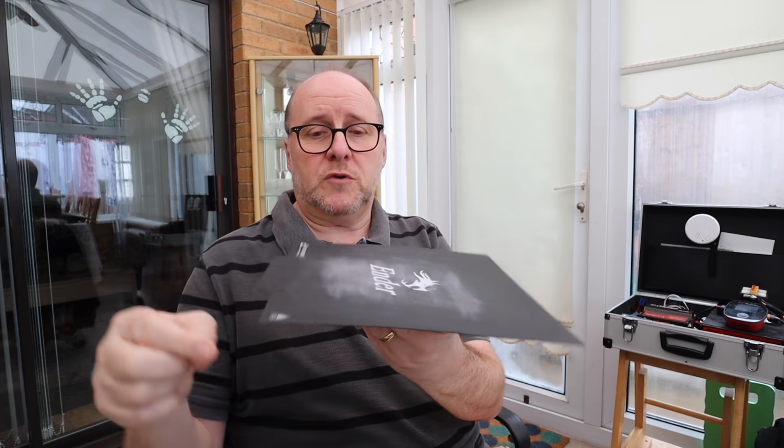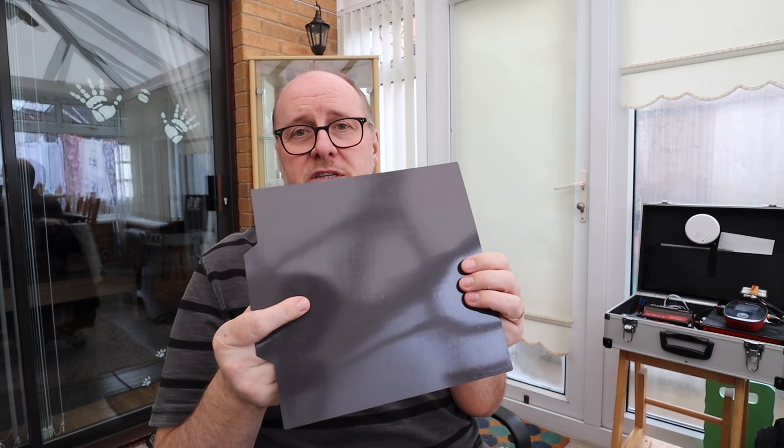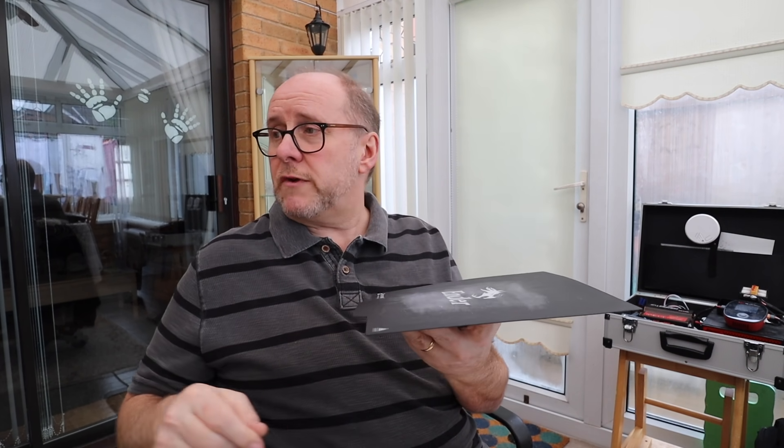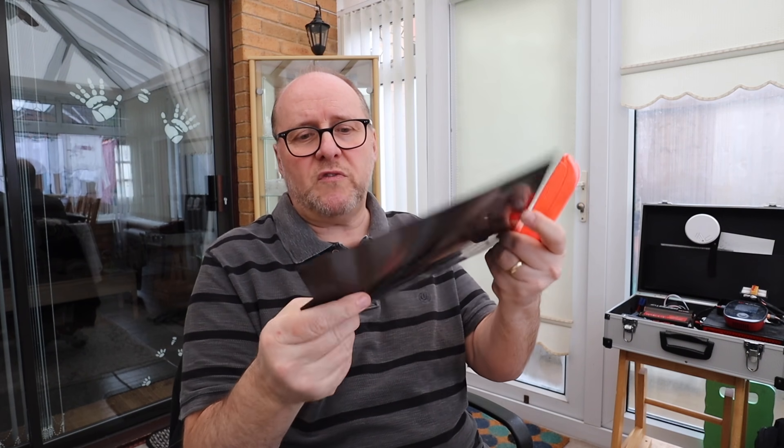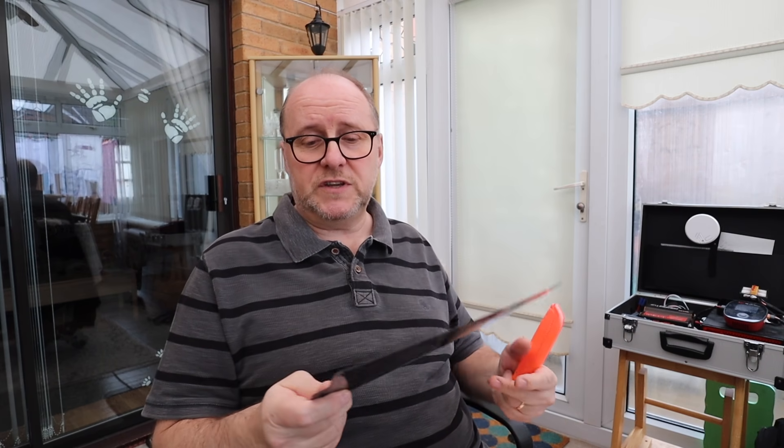Another upgrade: the Ender 3 Pro comes with what they call a magnetic bed — a plate with a big magnet and another sheet on the heated bed. When prints are stuck on there you can simply lift it up, peel it, and snap them off quite quickly even when the bed is still warm. It's a nice little feature, and when this plate is worn out you can buy another one. This was actually an upgrade over the original Ender 3.